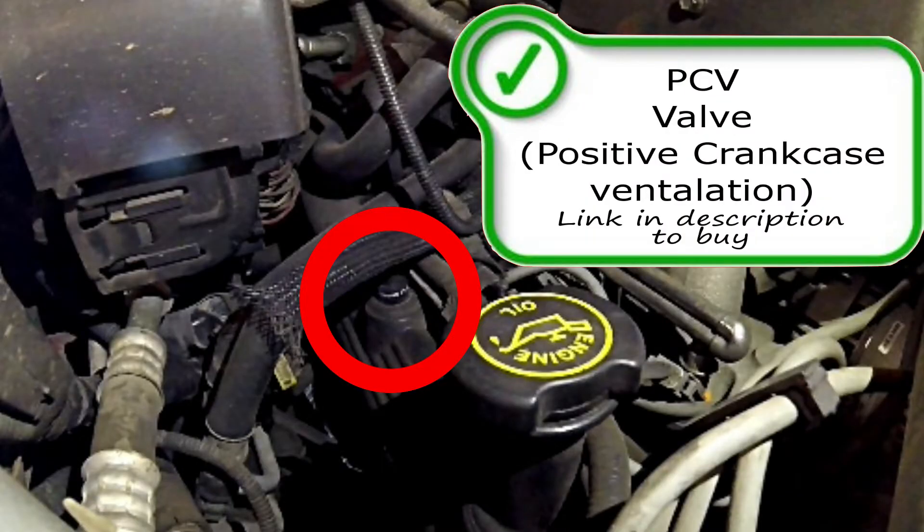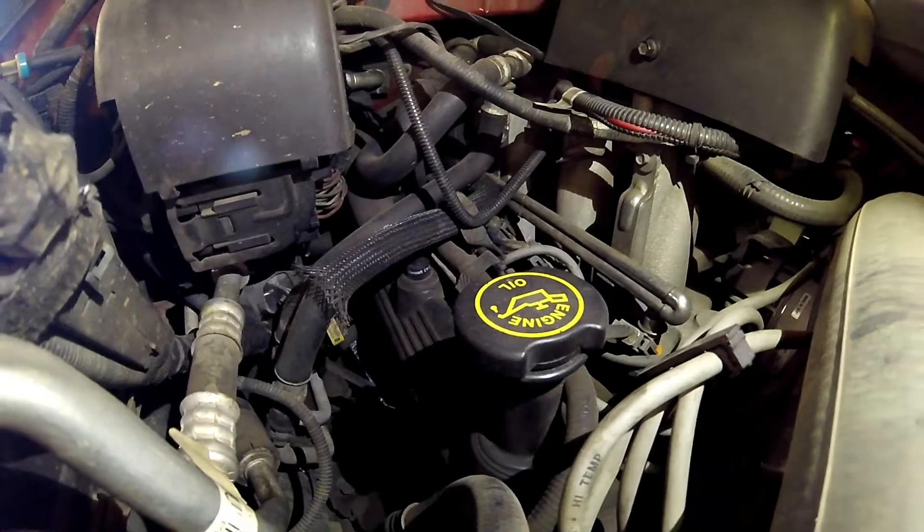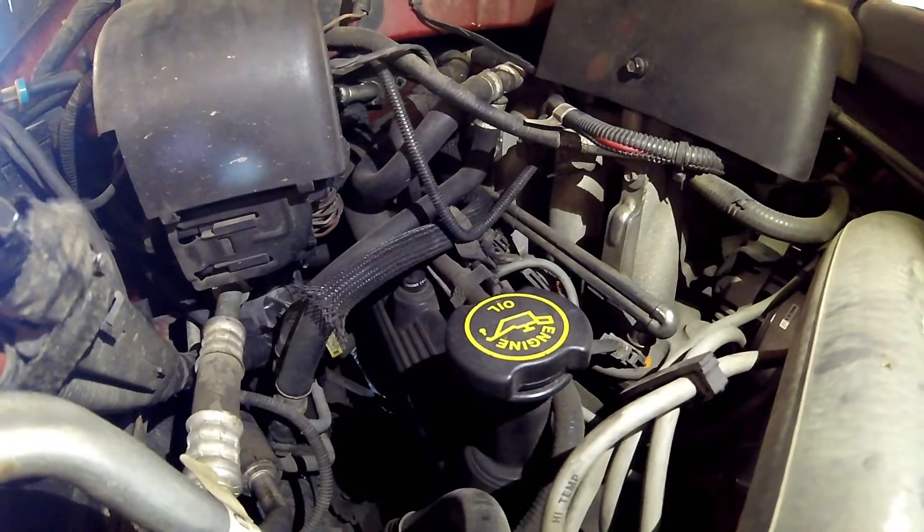We're gonna start out with the PCV valve right here on the passenger side valve cover. Really easy to replace and get to, and very important to maintain properly as well.